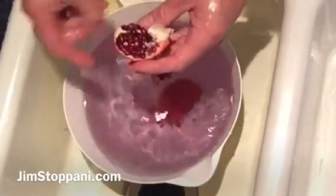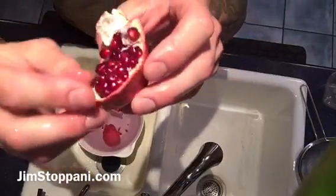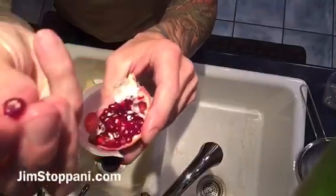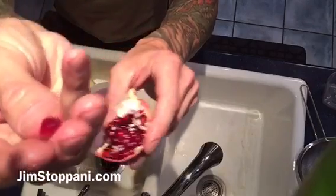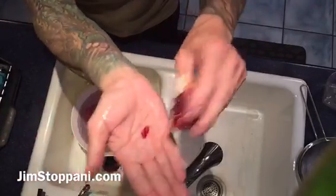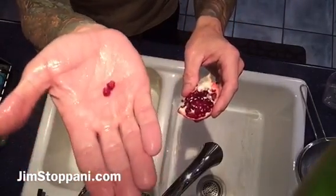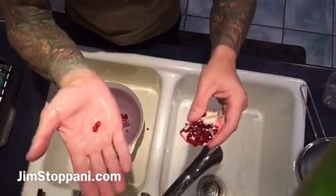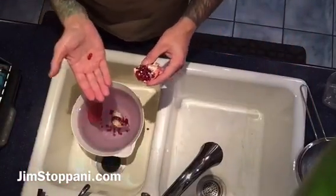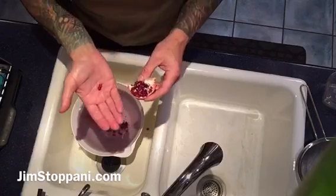Then you're just going to pop it open. Now let me expose more of the arils. You can see here — look at these little things, they're like jewels. Those are individual arils. This is where all the benefits are. Just pop a bunch of these into, like I said, Greek yogurt or skyr. Mix it all up. Anabolic protein, nitric oxide boost — a nice way to promote recovery and promote blood flow before exercise.